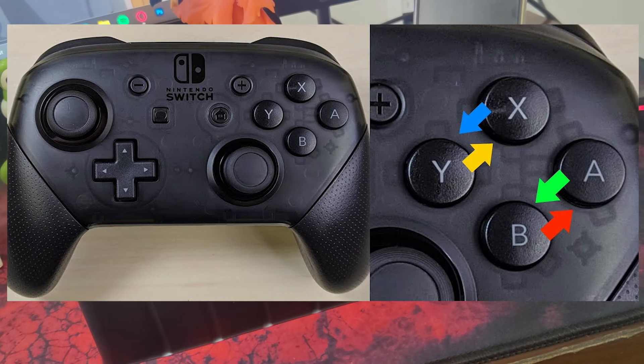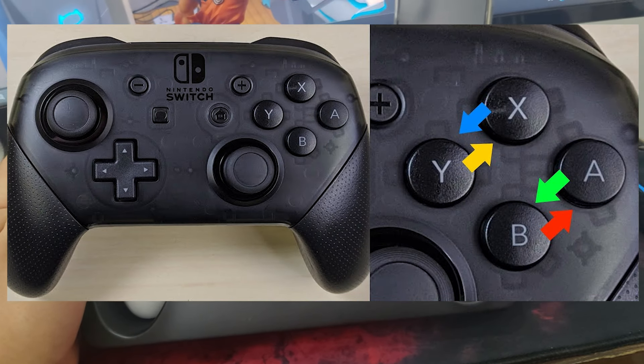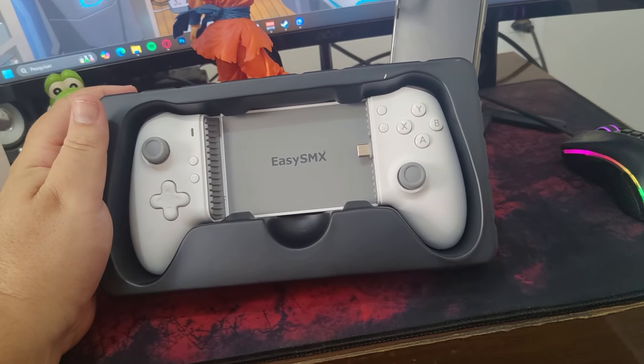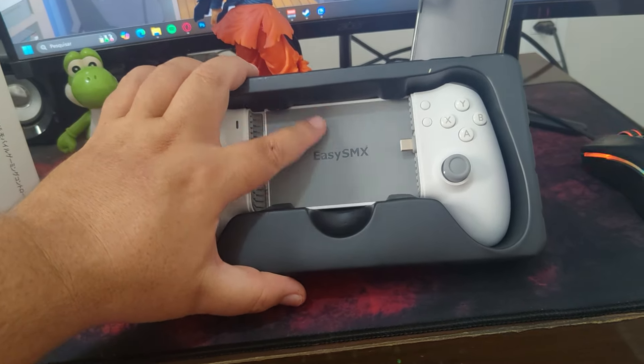Another interesting functionality is the ability to swap the button layout to match the Switch standard, reversing the ABXY button positions. Overall, it's a well-thought-out manual, especially useful for exploring all the M15's features.